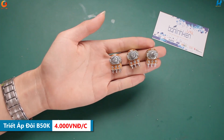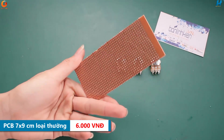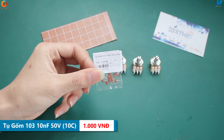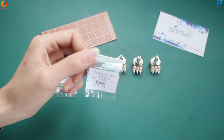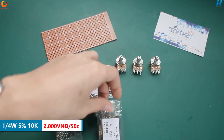Đầu tiên, các bạn cần chuẩn bị 3 chiếc app đôi bên 50K. Một tấm PCB kích thước nhỏ như thế này. Tụ gốm 103. Tụ gốm 104. Chở vạch 1.4W 5% 10K.